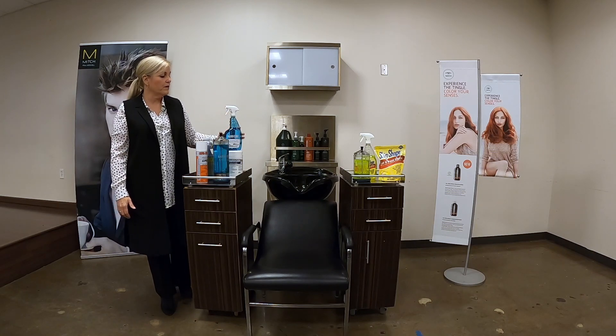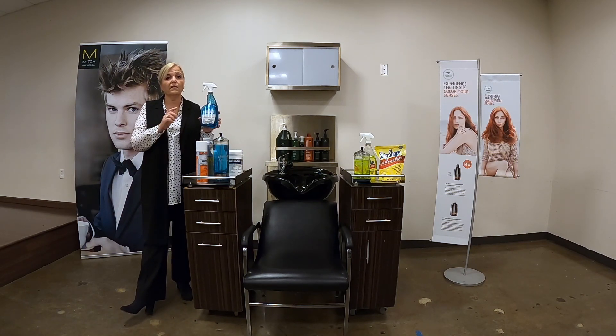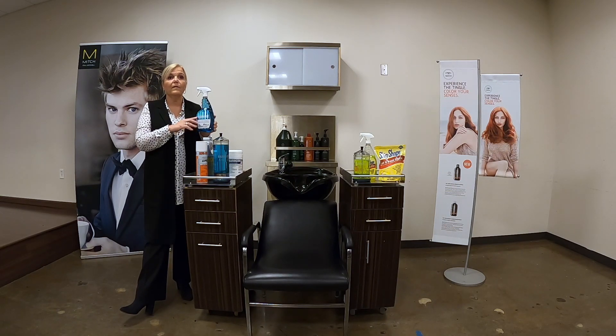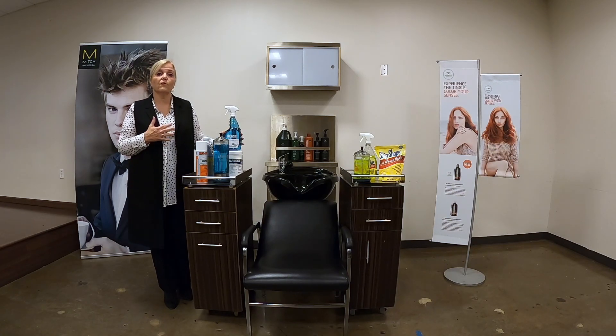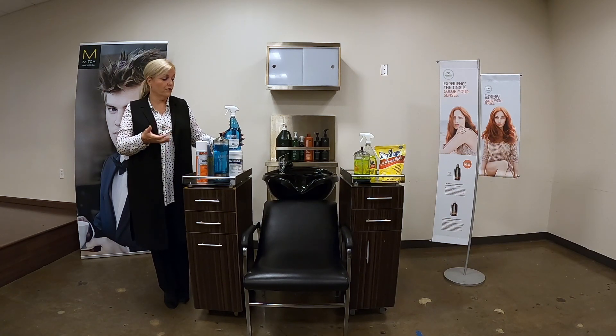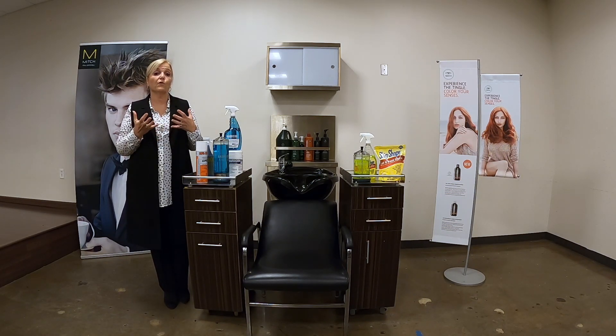If you mix Barbicide at the same concentration — two ounces into 32 ounces — and put it into a spray bottle, you can use it until it's all the way gone. Because the spray bottle is closed, there's no potential contamination and no evaporation occurring. So this can be used until it's completely empty. You can use it on stations or on items you want to lay on a clean towel and disinfect on both sides, if your state allows that.